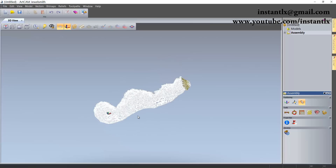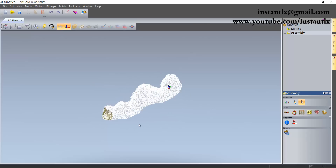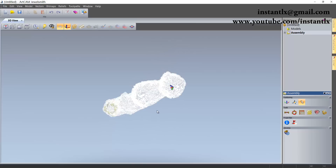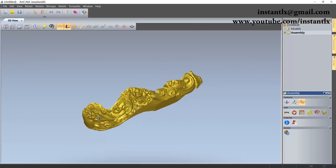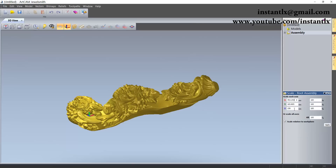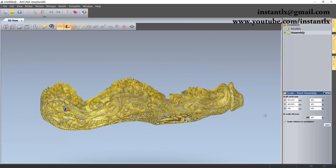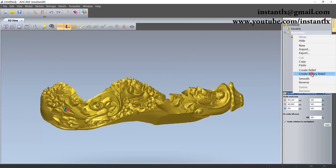This column will lose some details if you make the toolpaths in ArtCAM because ArtCAM only has three-axis work. For this model it's better to use a four-axis rotary toolpath, but if you only have a three-axis router you can still use ArtCAM this way. Here we can see the size — Z and Y show the diameter, and X is the length.